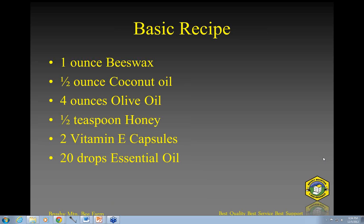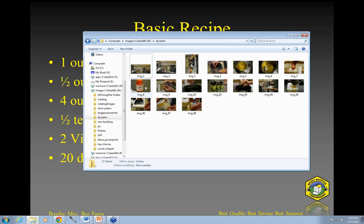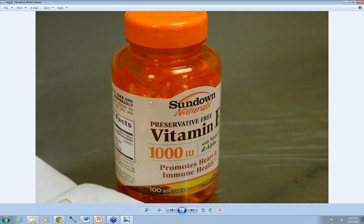Question: what strength vitamin E capsule did you use? It was 1,000 IU — 100 soft gels. That'll give you a sense of what I had there.